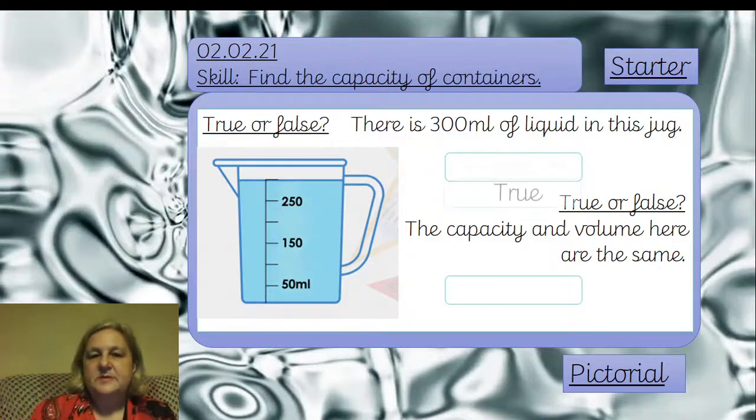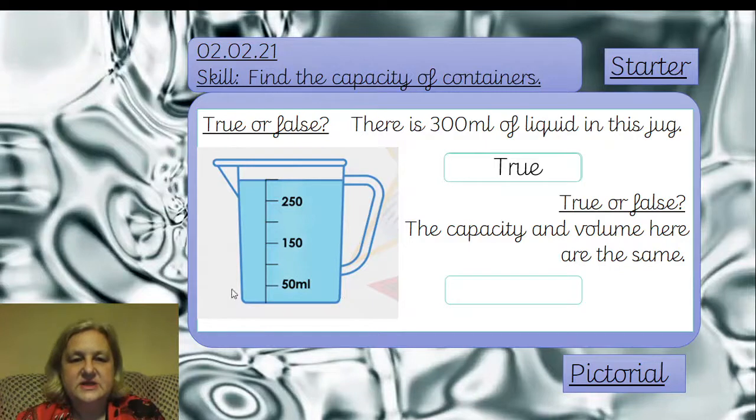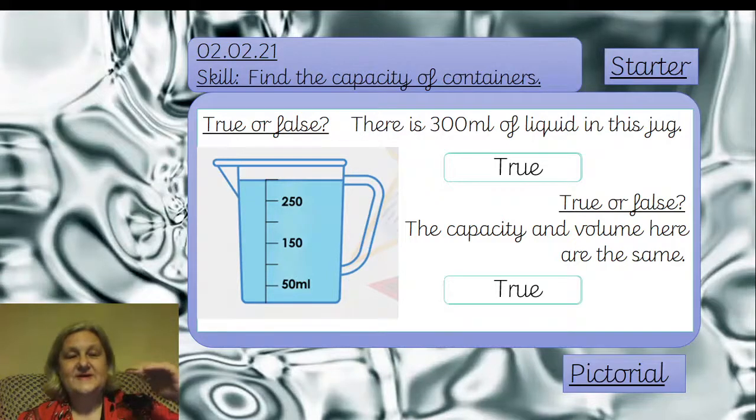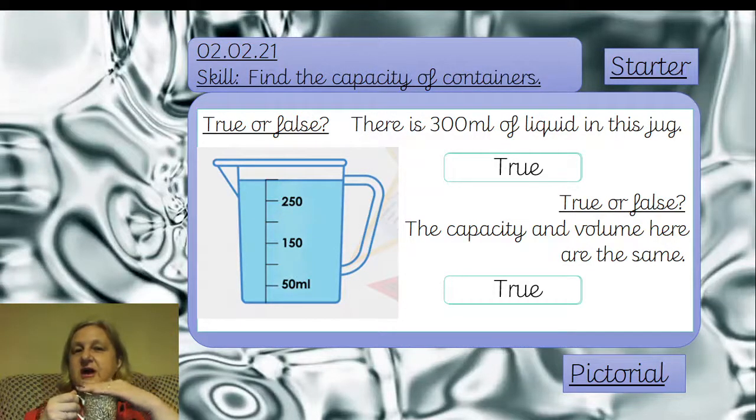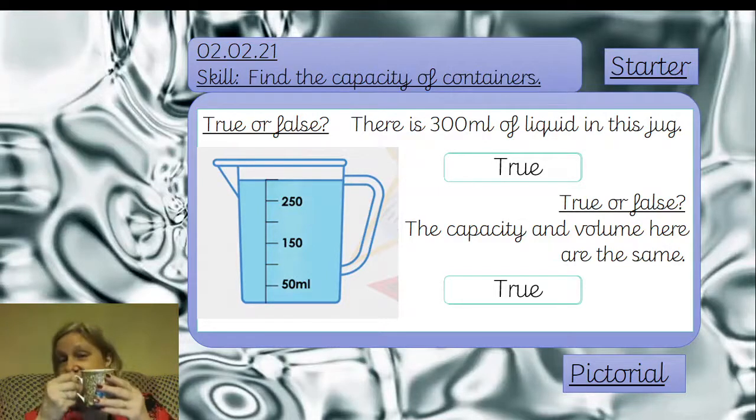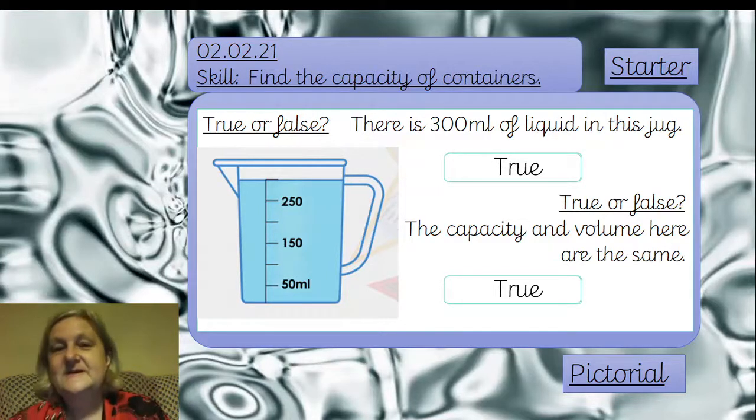So the answer: there is 300 millilitres of liquid in the jug because the first jump is to 50, so they're all in 50s — 50, 100, 150, 200, 250, 300. The capacity is 300 and the volume in that jug is exactly the same. There are times, if you've got a very full jug or cup, that the capacity is the same as the volume. So when Mrs Ludler has a big cup of tea filled right up, the volume matches the capacity — until she drinks some, and then it's going to be less.